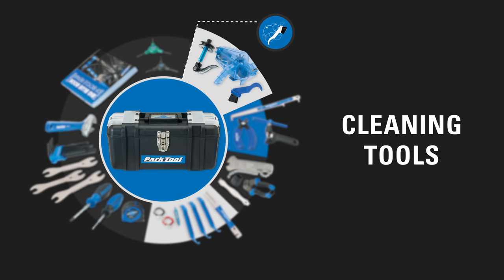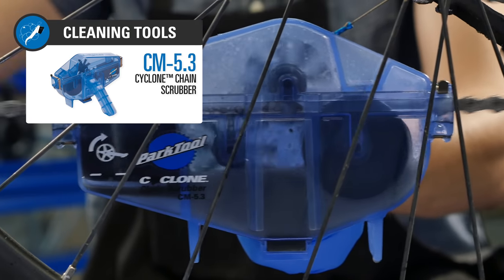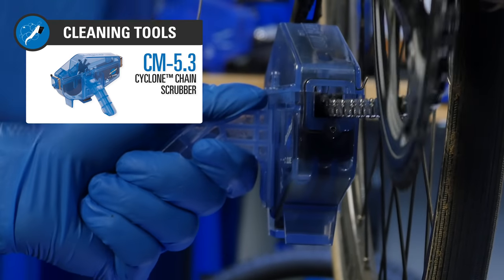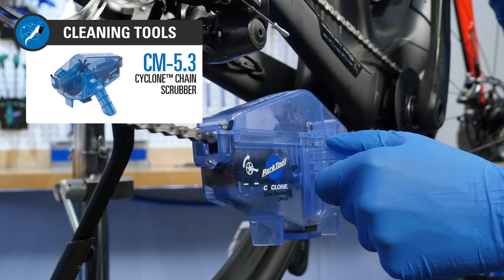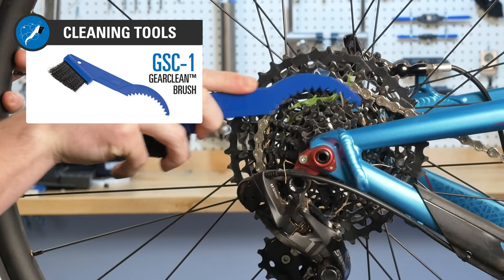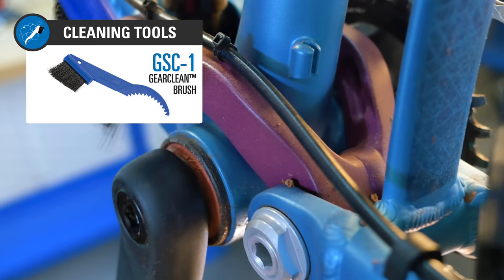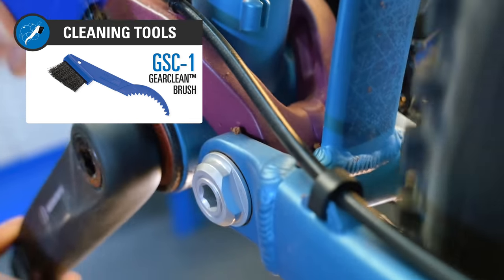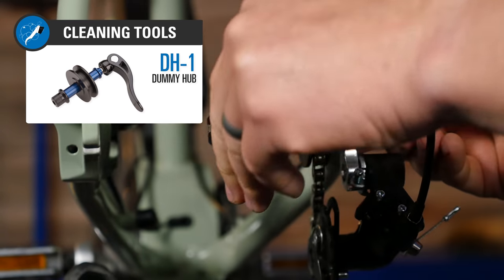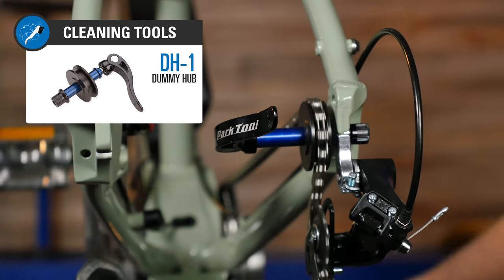We include some tools to help you clean your bike. By far the most important component to keep clean is the chain — our Cyclone chain scrubber cleans the chain inside and out without making a mess, and it works with e-bikes. The Gear Clean brush has teeth on one end to clean between sprockets and a stiff bristle brush on the other end. The DH1 dummy hub makes the whole cleaning process a snap by filling in for the rear wheel while you clean, and it works with any type of axle system.